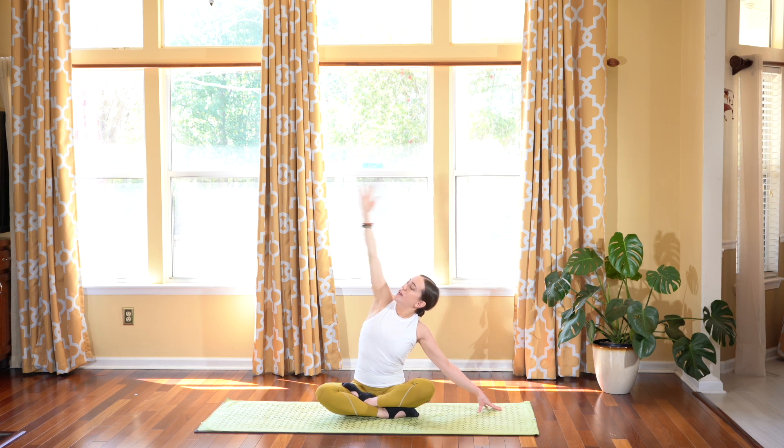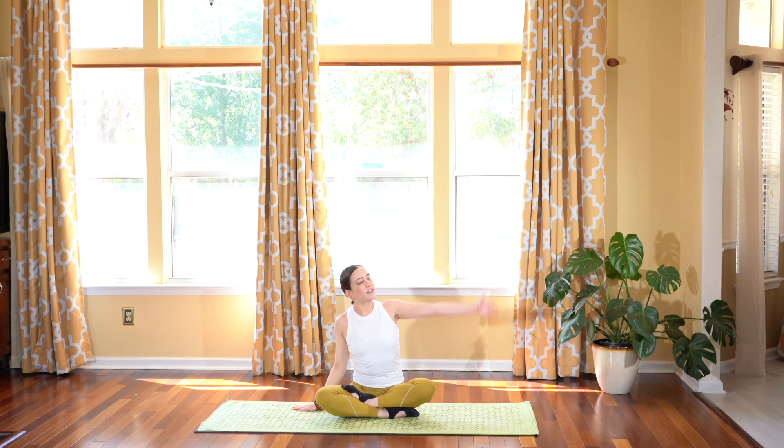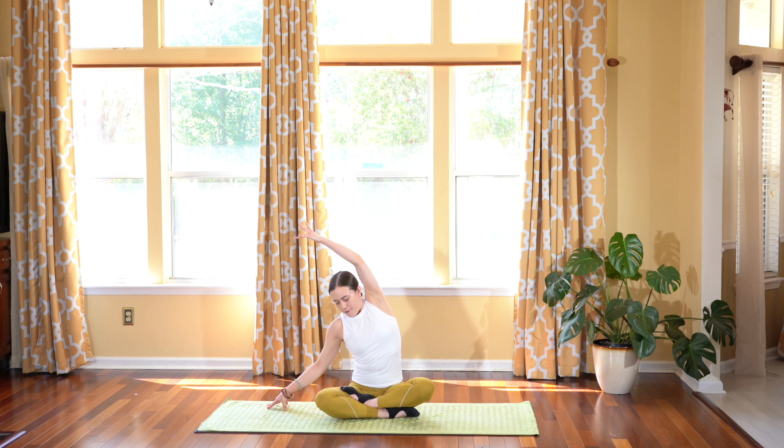And then slowly exhale, release, taking it to the other side. Inhale, reaching the left arm over towards the right side, right arm towards the right side, looking up towards your left arm. Make sure you really open up through that heart and through the chest, through the left side body, lengthening through that upper arm as long as you can, stretching out your side, and exhale, releasing.